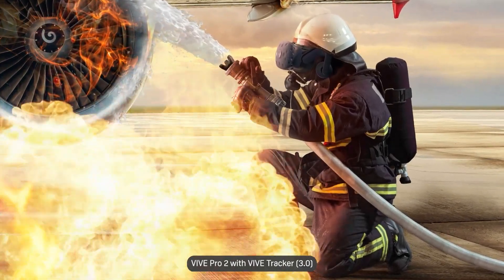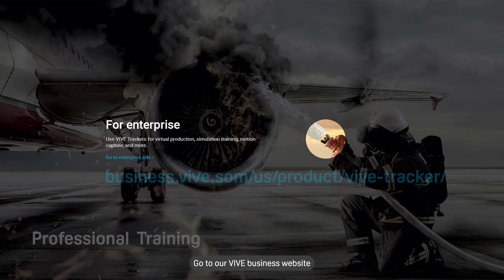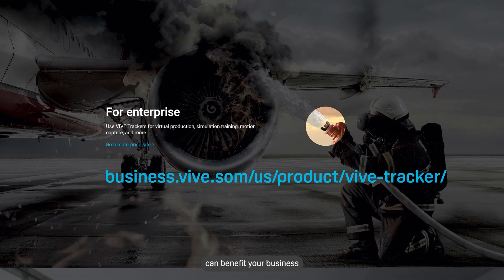Thinking about how Vive Pro 2 with Vive Tracker 3.0 can help your business? Go to our Vive Business website and see how these two devices can benefit your business.